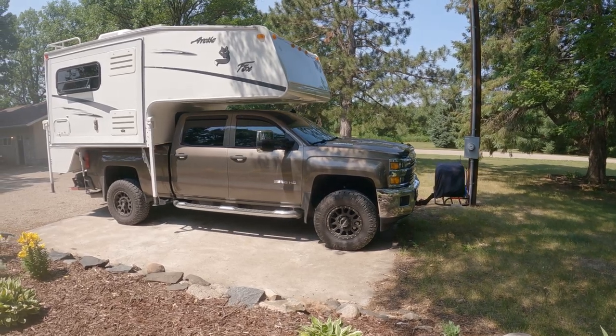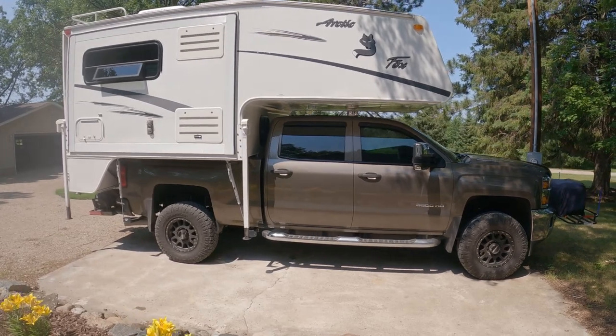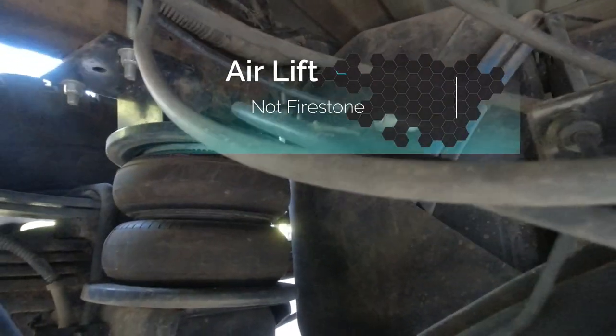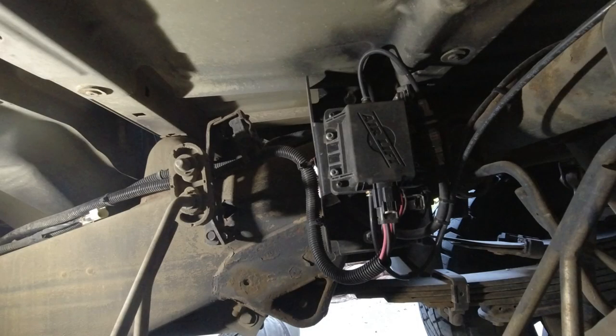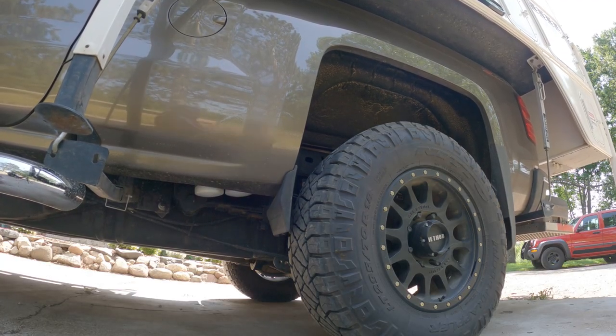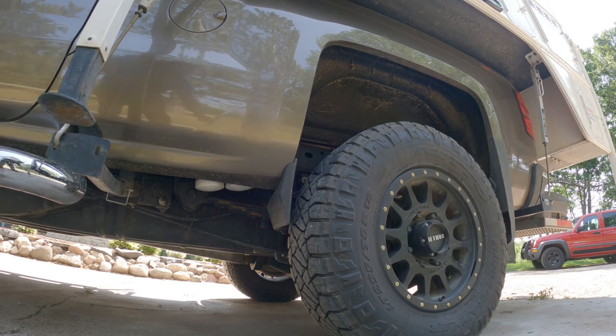Now that I'm running bigger tires and the leveling kit, I had to figure out how to combat the sagging rear end. That's when I went with the 7,500-pound Firestone airbags. I've been running them for a year and I really like them. I also added an onboard air compressor, which comes in really handy because with the remote control I can fine-tune the height of the truck — as much as two and a half inches on each side. I still use blocks, but it's nice to drop one side down two inches and raise the other up two inches — sometimes I don't even need to get the blocks out.